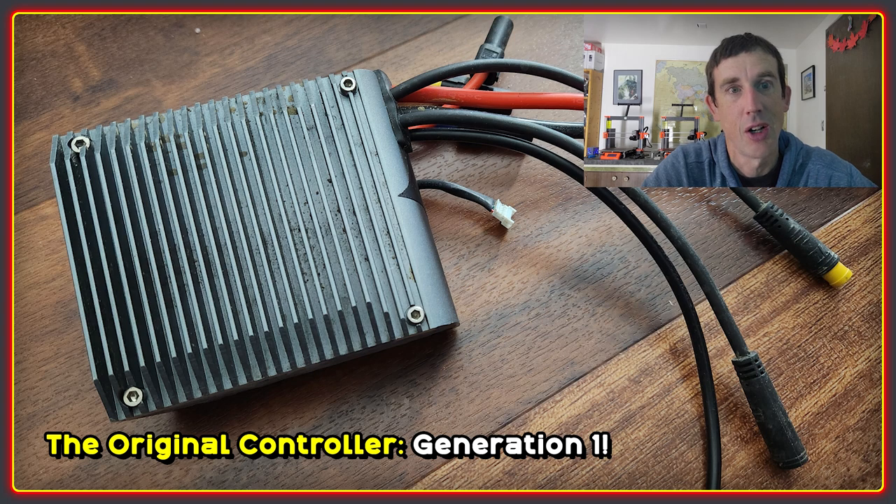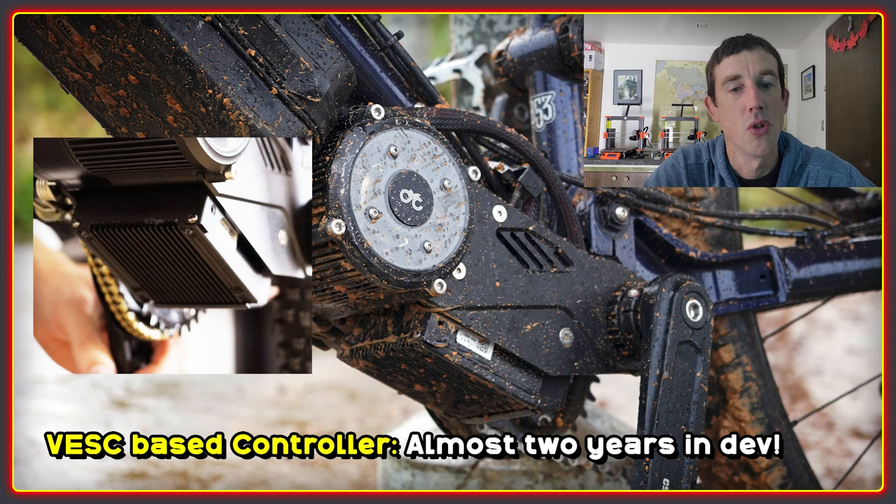I'll show you here — this is a generation 1 stock controller, and I actually really liked it because it fitted in quite nicely with the design of the motor. CYC have apparently been quietly working away for almost two years on a new controller for the motors, and this is now based on the VESC platform.